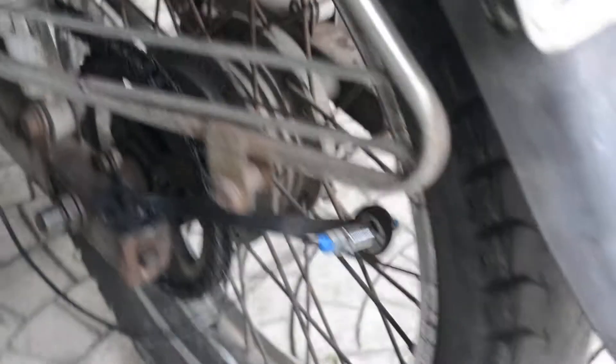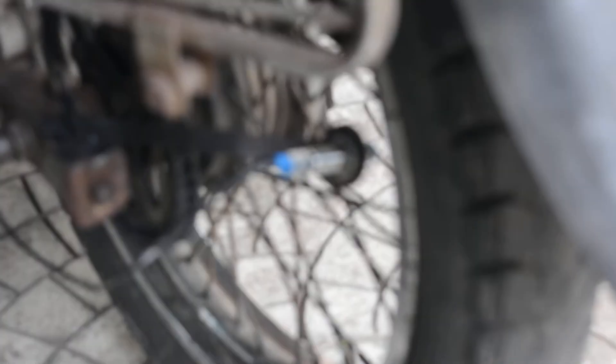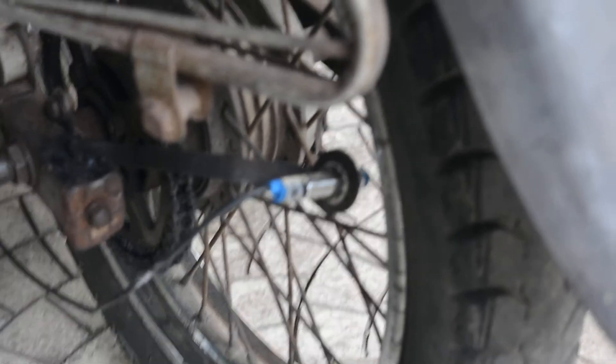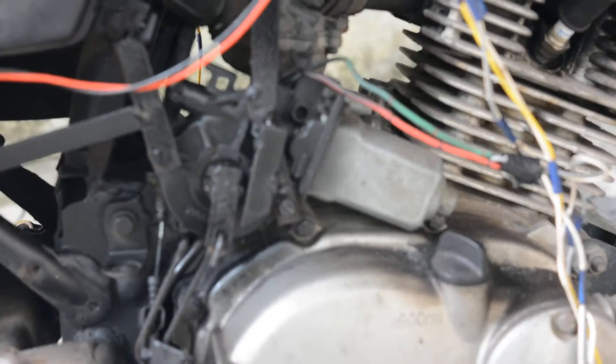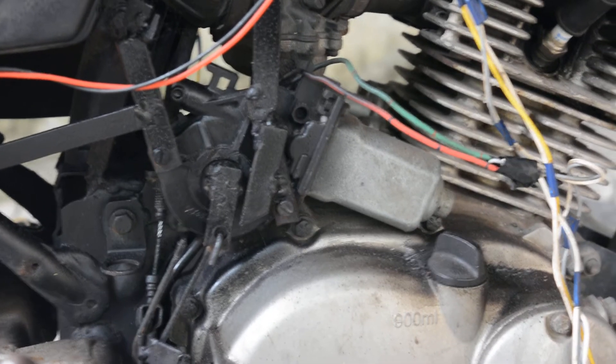At the rear, we have also installed a proximity sensor for sensing the speed of the vehicle. To the right hand side of the vehicle, you can see the clutch activating system which is used to engage and disengage the clutch during the shifting of gear.